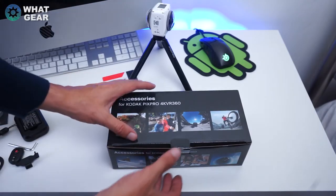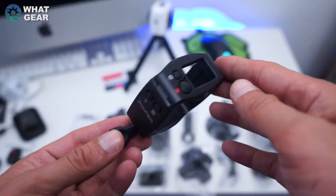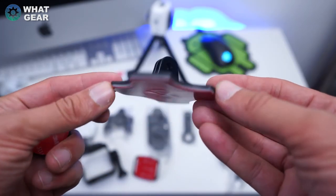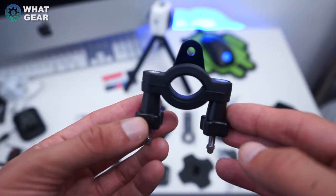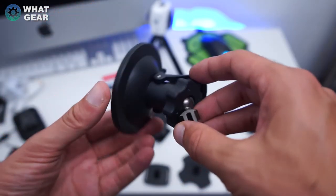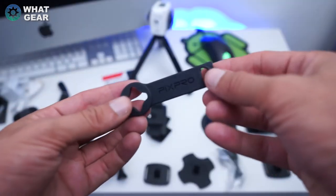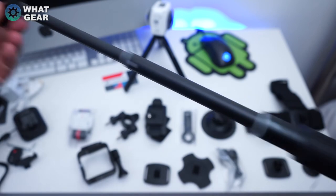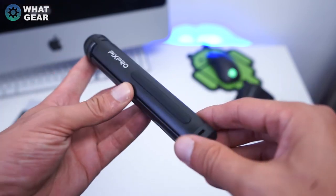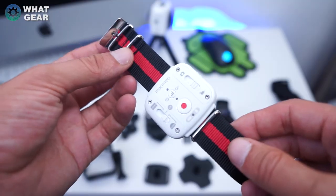You could also go for the extreme edition, which comes with even more attachments. Inside that box you get a standard housing, a curved adhesive mount, a flat adhesive mount, a vented helmet strap mount, a bar mount for your bike, a head strap mount, surfboard adhesive, a suction cup for your windscreen, anti-fog inserts, double-sided adhesive, the accessory tool, a selfie stick, a remote control mount, a screen mount, a tether, a tripod that doubles as a short selfie stick, and an awesome smart remote watch.